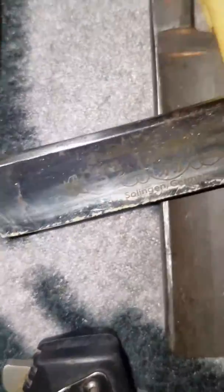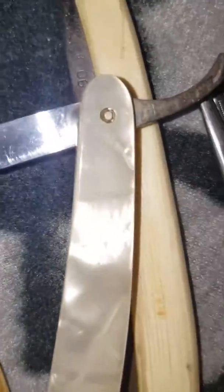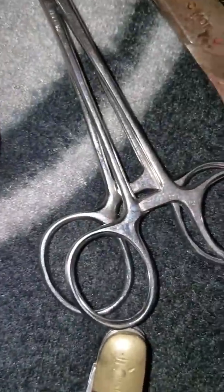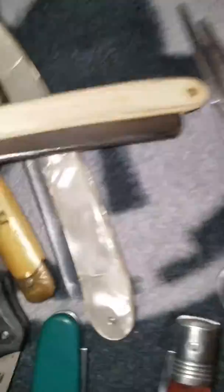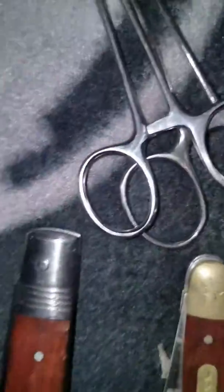I don't know about the Hen and Rooster — it looks like it's cheap but it's got a nice handle on it. And then I've got this other one here — the blade is really really worn on that, and that's the other side of it.